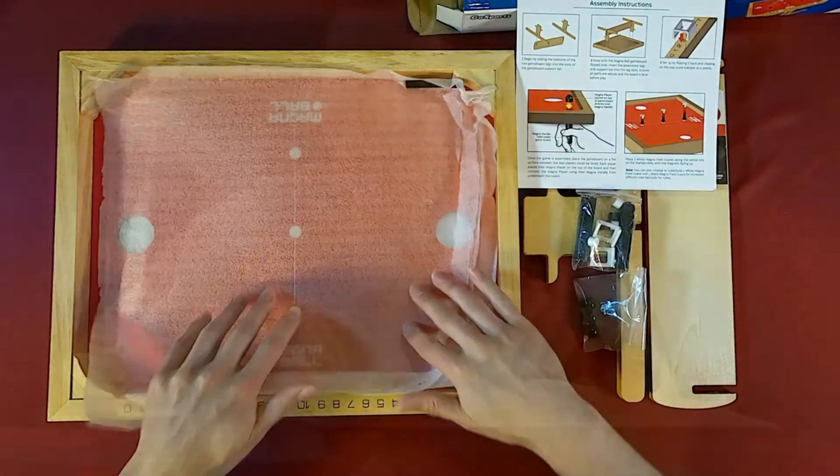Next we'll do the how-to-play, then play through, and then review. If you like this video, please like and subscribe. My social media is down below. See you in the how-to-play.